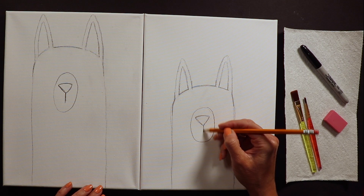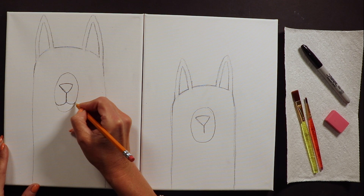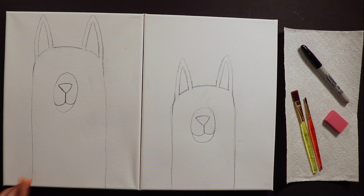I always call this my swoopy-whoopie mouth. Once we have that line hanging down, we're going to swoop to the left and swoop to the right - that's their mouth. It looks like they're smiling. Some friends like to add a little tongue hanging out - you can do that if you want.